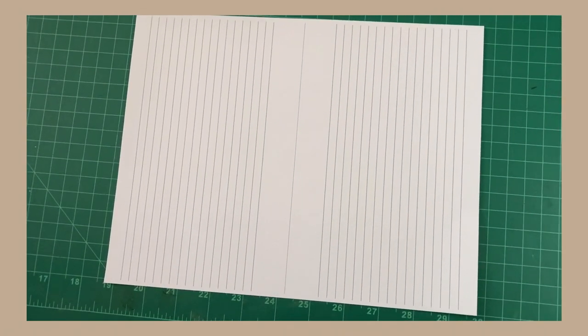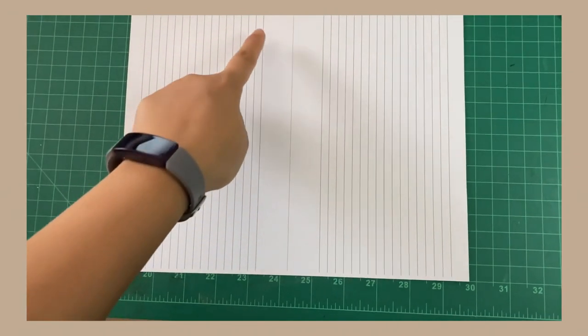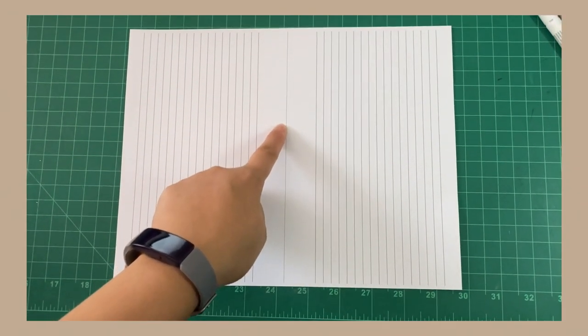So we're working with 8 by 11, front and back, and then we're going to trim in the middle right here.